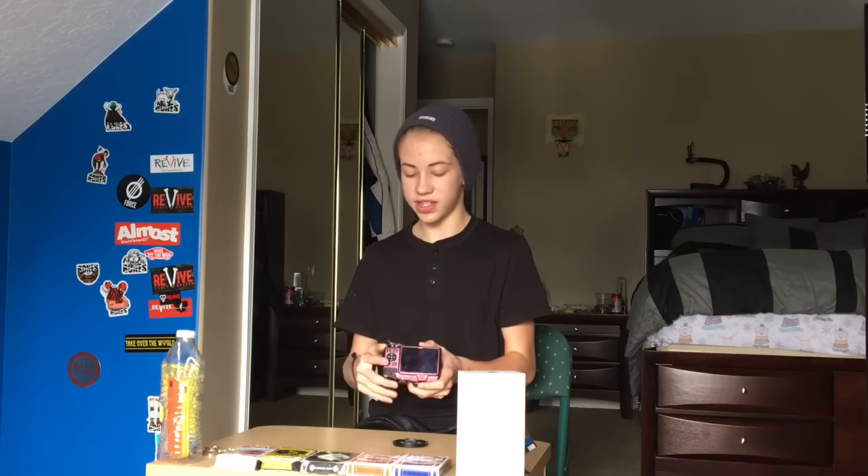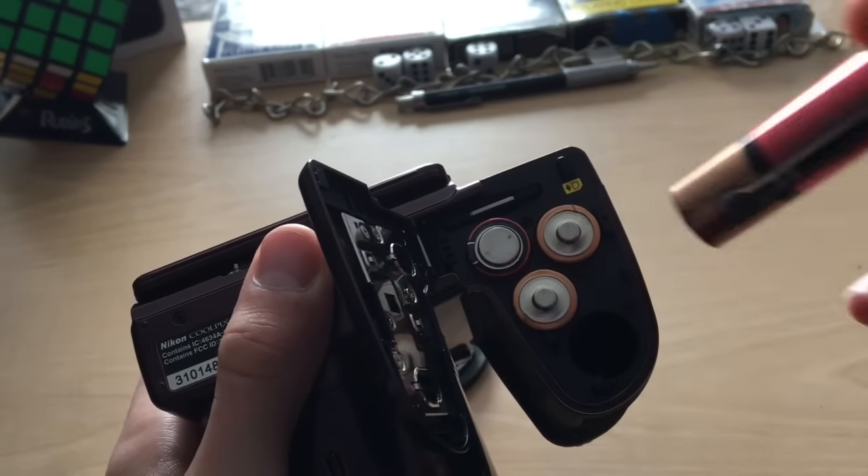One last feature is it runs off AA batteries. That is super convenient. You're either going to really love that or really hate it. I really like it because basically everywhere you go you're going to be able to get your hands on some batteries.